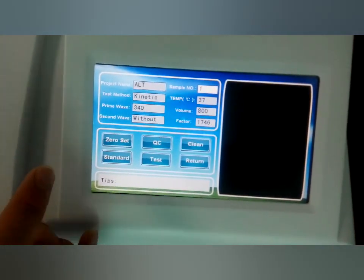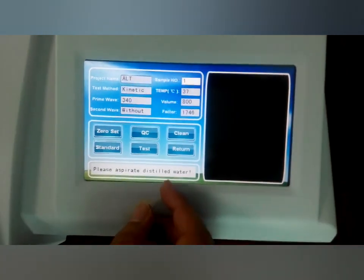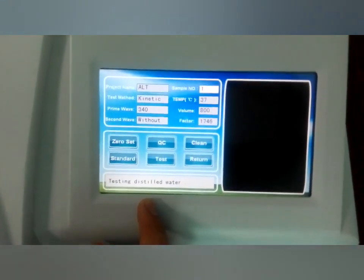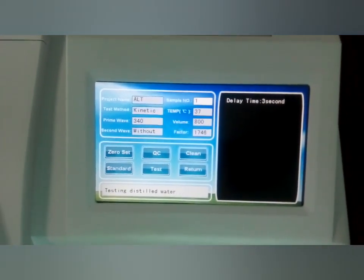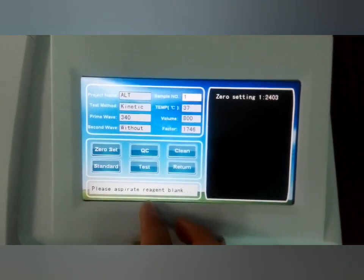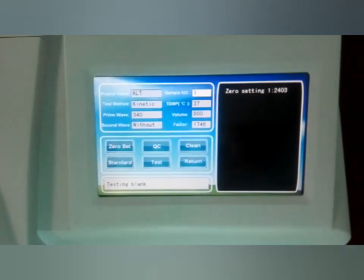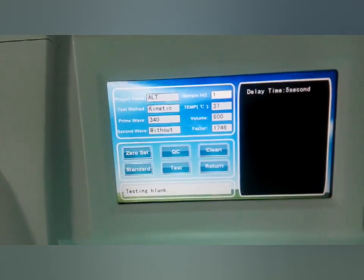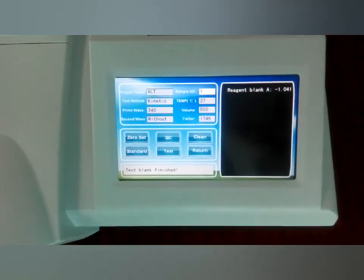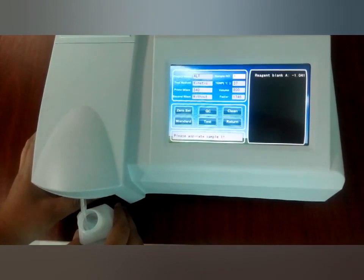First, we should do it according to the reagent menu — do the zero setting first. Now it shows 'please aspirate' these two words. We just do as it shows us. Now it is showing 'testing'. After that, it shows 'please aspirate the original blank.' We just do as it shows and aspirate the original blank. After finishing this, we can do the test. Use the reagent — the LLT reagent — and just click test and aspirate the reagent sample.